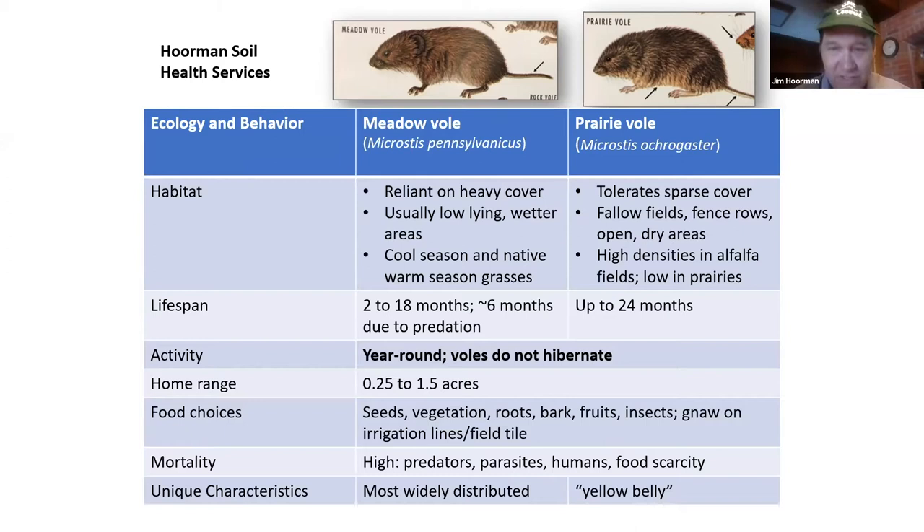The prairie vole really loves alfalfa and red clover. All these voles live anywhere from two up to 24 months. The meadow vole maybe not quite as long, because the prairie vole has a mate — they have one gene that's different — and usually when you see two prairie voles running together, those are prairie voles because they're highly attached to each other.